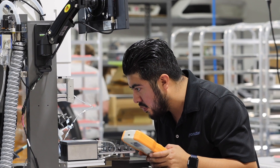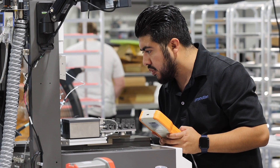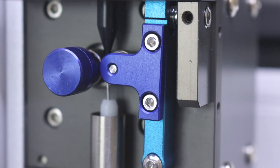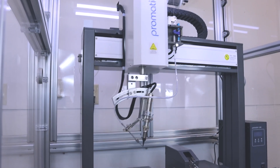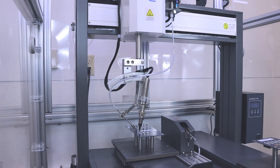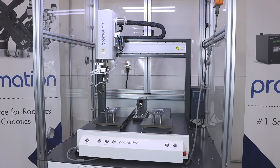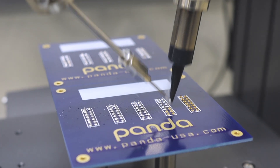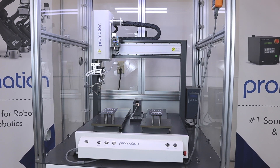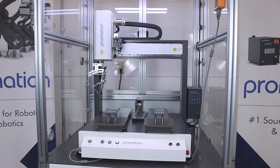An easy-to-use onboard teaching pendant allows users to drive the soldering system to a desired location and input soldering recipes to deliver consistent soldering quality with robotic precision. Our line of economy series soldering systems revolutionizes entry-level soldering and makes the introduction of robotic soldering significantly more affordable than ever before. Start your automation journey with us today.